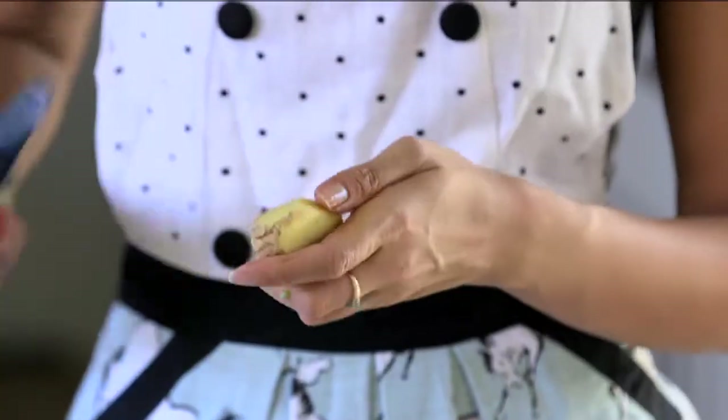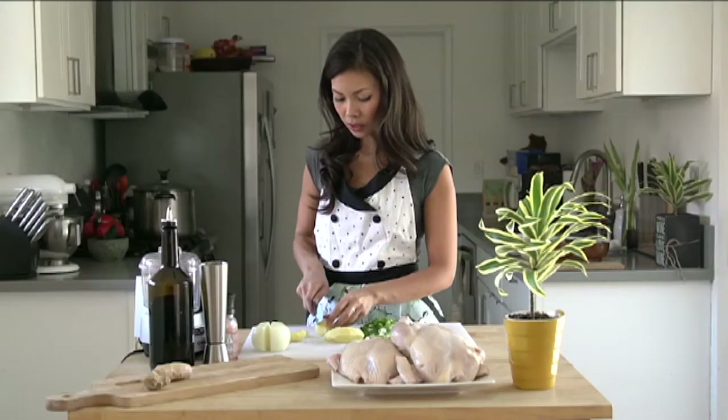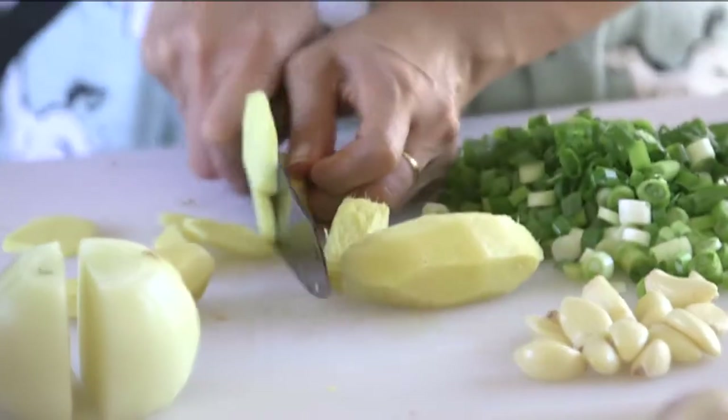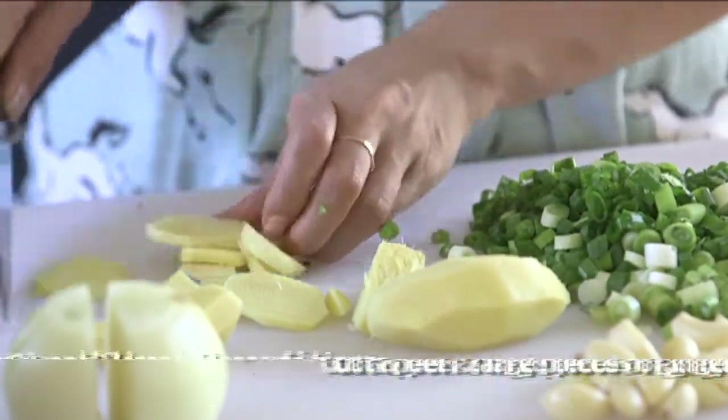And here we have ginger. I would say like two of these, and that should be plenty. Once I've peeled the ginger, I like to just cut into thin slices, just to aid it in the food processor, so it's not grinding up some giant chunks.